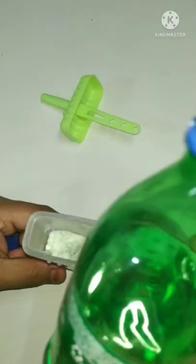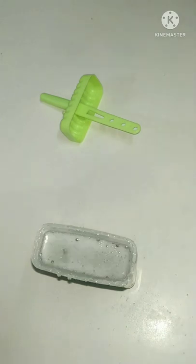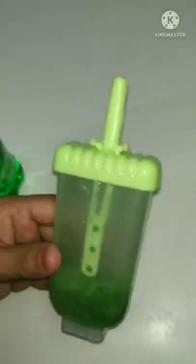I cut it in half. Then I put it in the molds. You can add Sprite or 7-Up. I put it in the freezer.